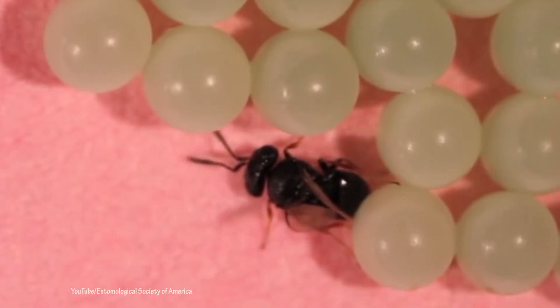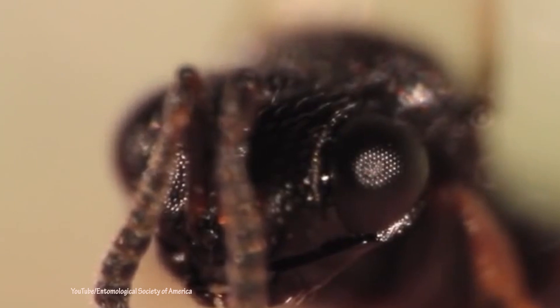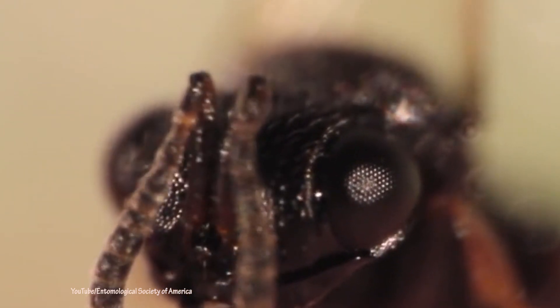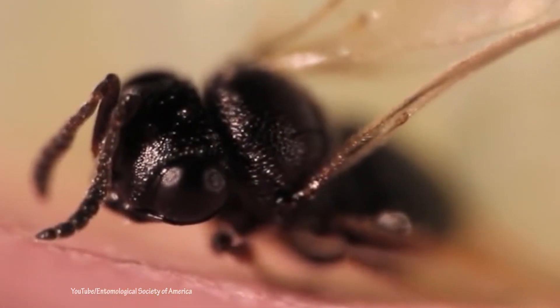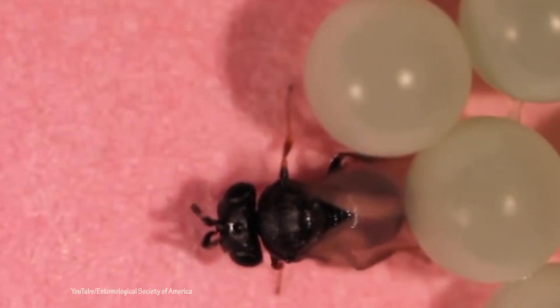With this wasp, the downside could be that it might lay its eggs in the eggs of beneficial stink bugs. There are stink bugs that feed on plants and stink bugs that feed on other insects, and if it begins to lay its eggs on the eggs of predatory stink bugs, that could be a problem. However, the USDA has had this insect in quarantine for the last five or six years and has run studies on this. It really prefers brown marmorated stink bug eggs over any other kind of stink bug — the native stink bugs we have here in the U.S.